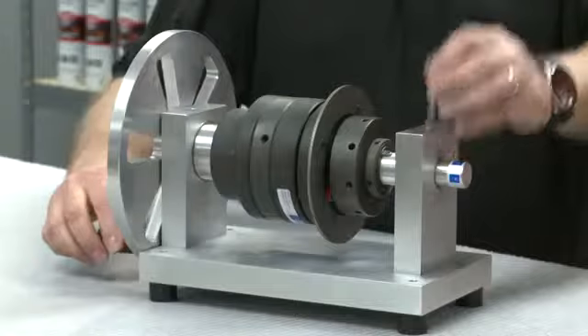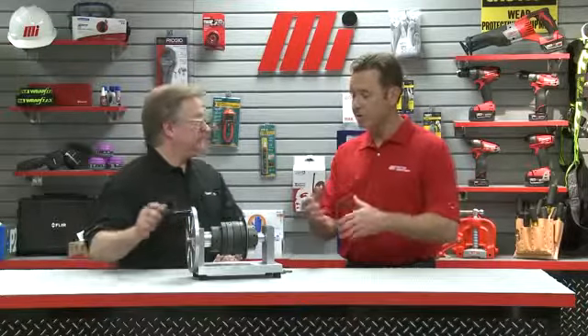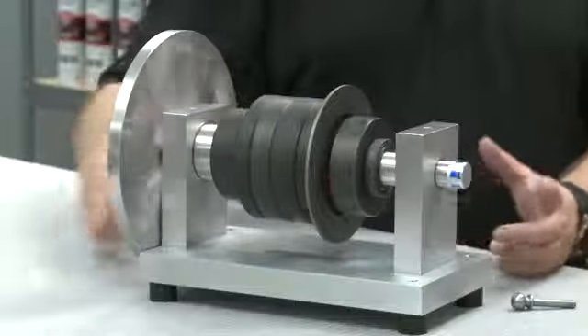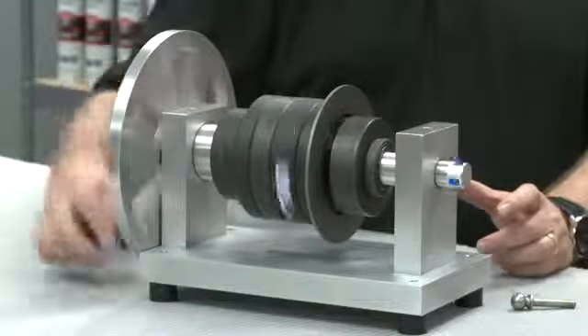Is this a manual process to reset it? It can be, depending on your application. If you can jog the motor in reverse, it can be reset remotely without physically touching the unit. Let's show the reset. So when you reversed it, I heard it click back in. So now it's ready to go. By reversing the direction, we can see the unit resets itself. We can now begin turning our demo to simulate system startup and return to production. It's a quick process — no replacement parts and no need to readjust your torque setting.